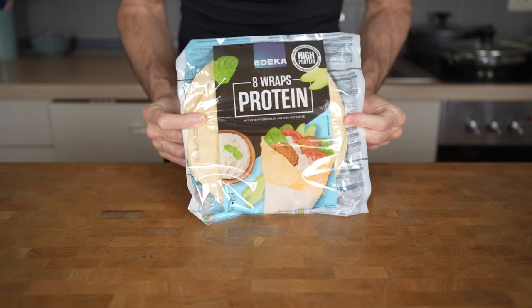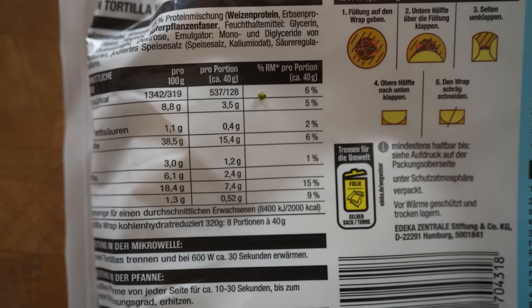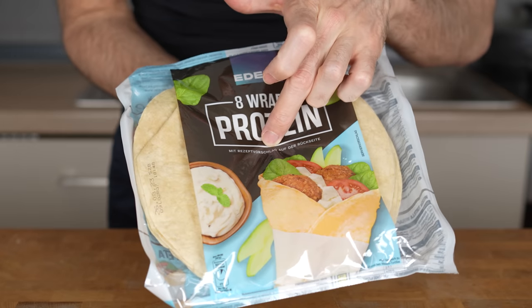The ingredients for this recipe start with 18 centimeter or 7 inch wheat tortillas. I have access to protein tortillas that have 128 calories with 7 grams of protein, so if you can find a tortilla with similar macros, that would be perfect. If not, just buy regular wheat tortillas — it would be fine.